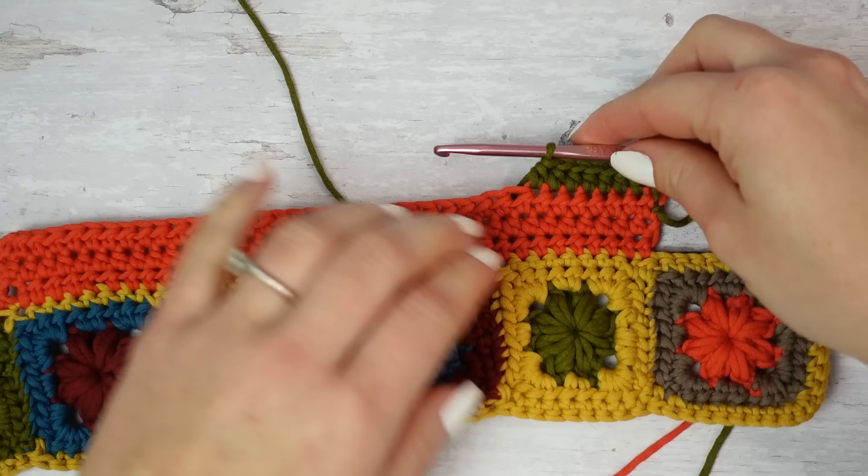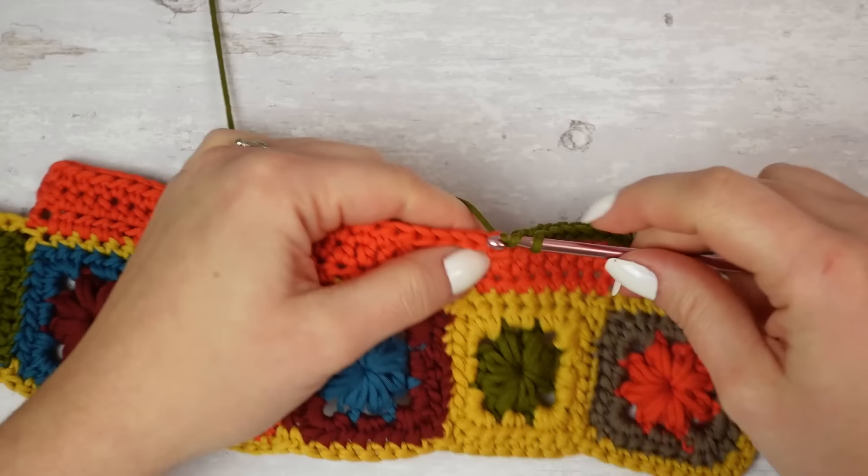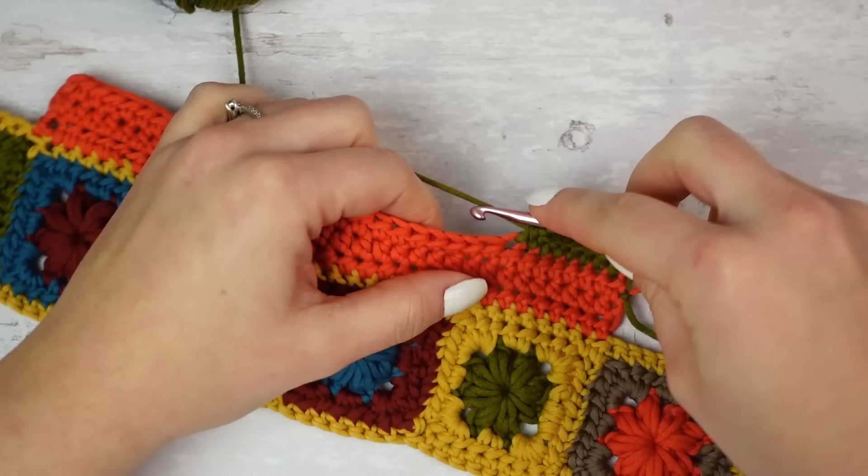You can do as many color changes as you want, or use the same shade all the way through. I'm going to do my changes and rows, and I'll be back once I have 12 centimeters worth of rows.